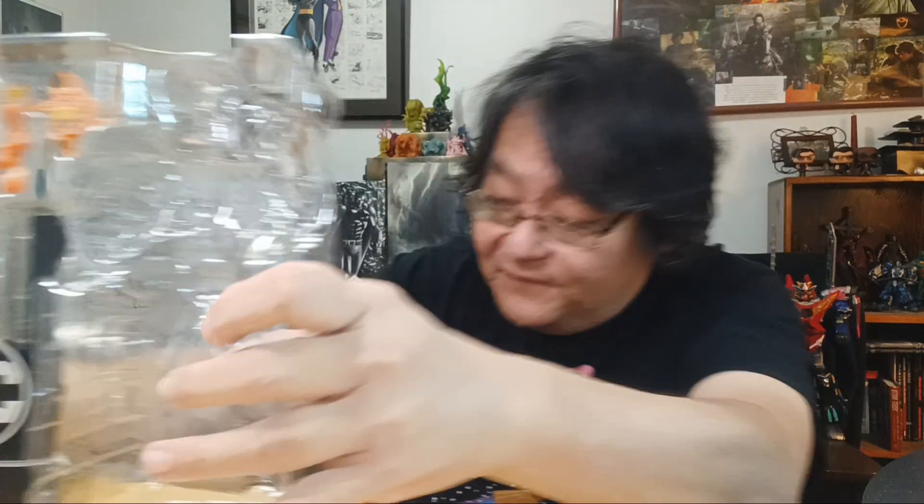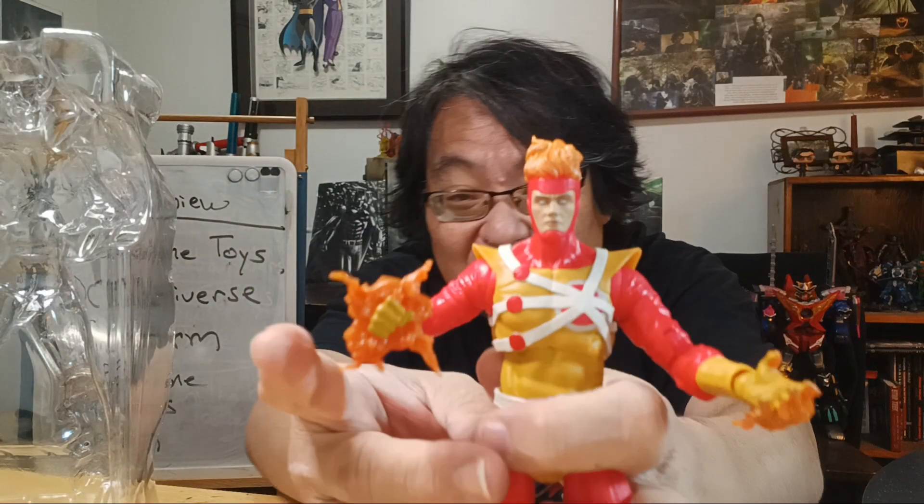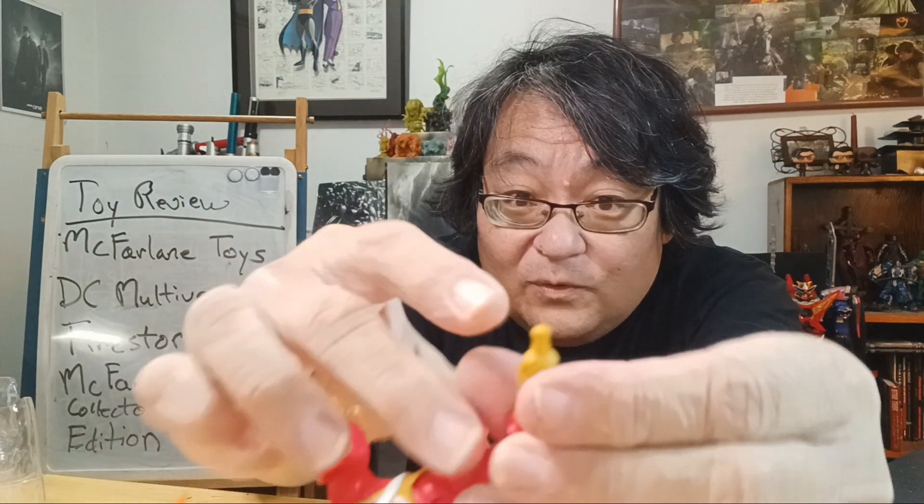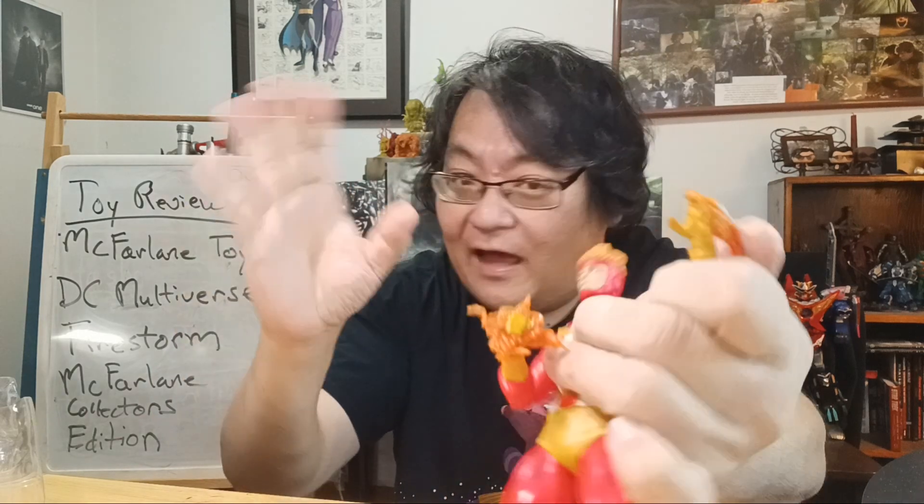You do get a lot of extra stuff — the collector card stand, extra hands, and extra effects. The figure comes with one fisty effect and one other fisty effect. You also get an extra fisty effect and a shooting effect. Like the Constantine figure, the way the hands change is different — usually the post is on the hand and you've got a hole in the wrist, but these are the reverse: the post is in the wrist, holes in the hand. It seems to work better with lots of hands. The work is good, it looks cool.